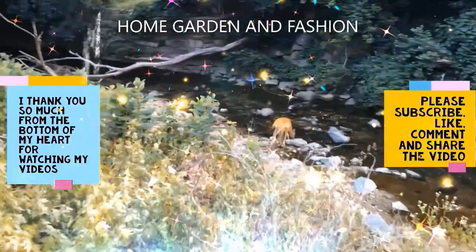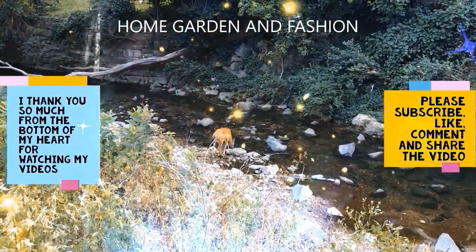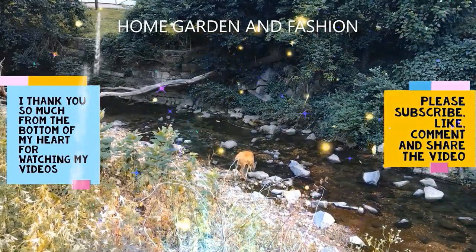Thank you so much for being here today. I hope you enjoyed the video. Please don't forget to like, subscribe, comment, and share this video. Thank you — may God bless you all!